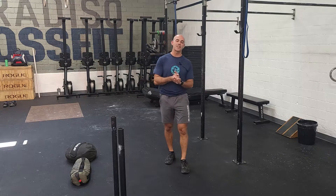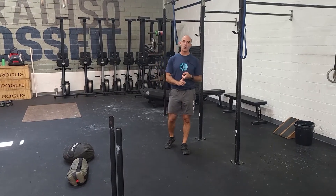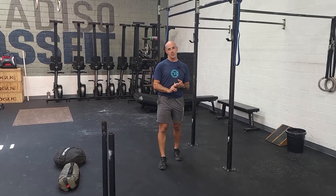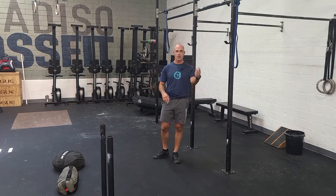Hey guys, our Thursday conditioning is going to be a 20-minute AMRAP to start. So it's three movements: a 25-foot handstand walk, 50-foot sled push, and then five heavy sandbag cleans. 20 minutes working through those.